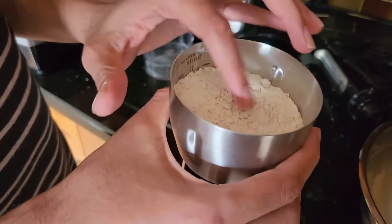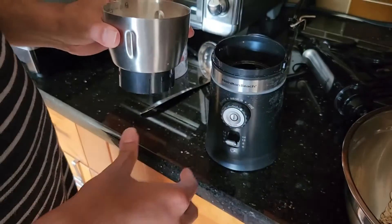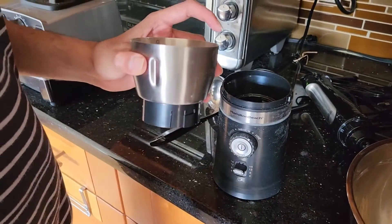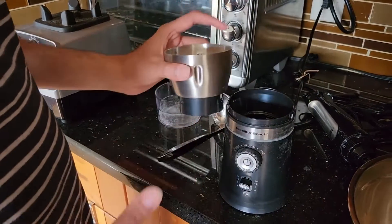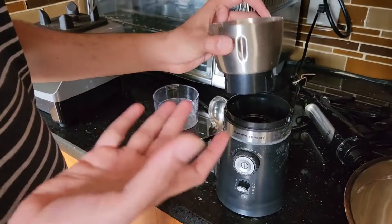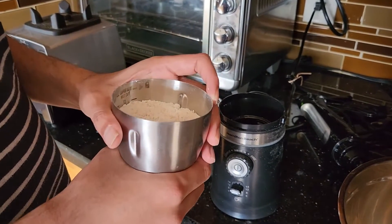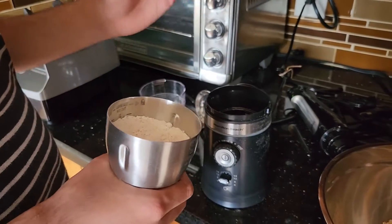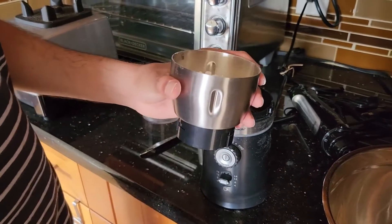It does a very good job — it makes very fine powder, looks perfect. It works so well for peanut powder and coffee that we're very happy with it and have started using it for other things like oats too. It's a smaller size, but as long as it does a good job for us, we're very happy with it. Thank you.